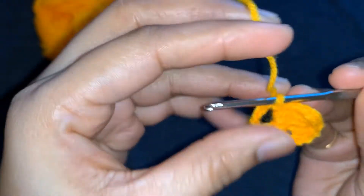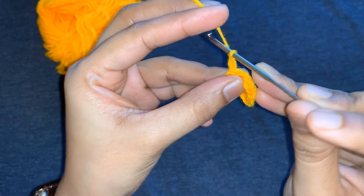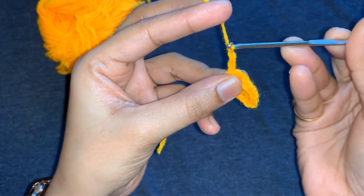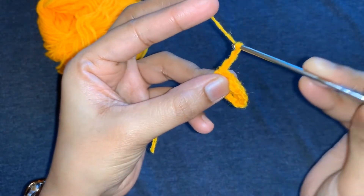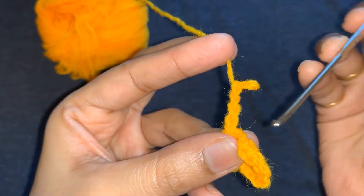Repeat the process until five petals are formed. Chain four again, three triple crochet, and chain four, slip stitch — the process continues.